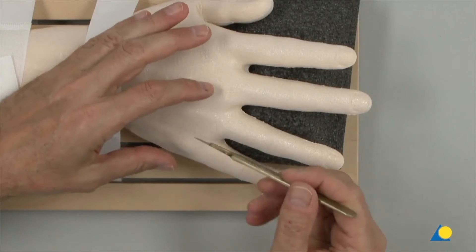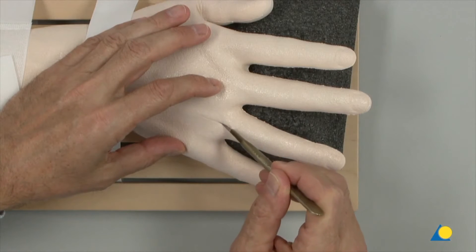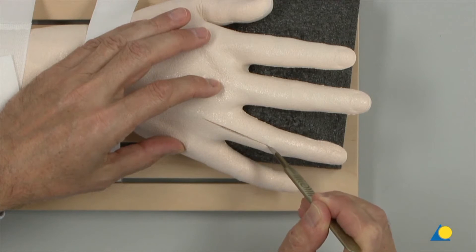Here, a straight longitudinal incision is made over the MCP joint and the proximal phalanx. A proximal curve over the MCP joint is also possible.